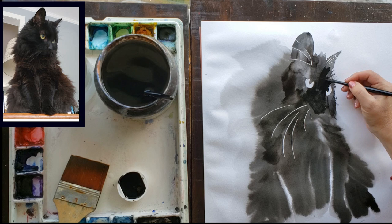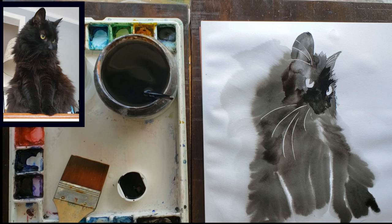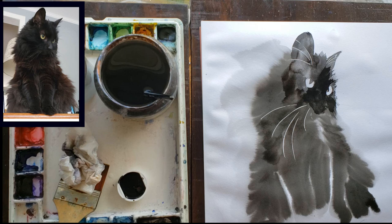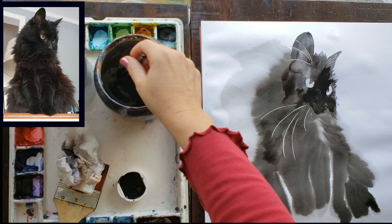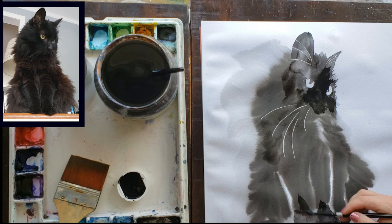Just getting her face a little darker while the paint is still moist. If you don't want cauliflowers, you have to go into the more wet areas — now definitely entering the buckling stage — with cream consistency paint, not a watery brush. A watery brush will create a cauliflower, which can be good in this painting style, but in her face I didn't want any. So use cream consistency paint in those areas.